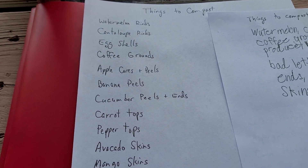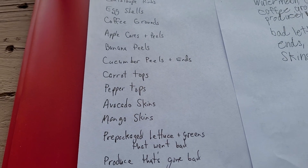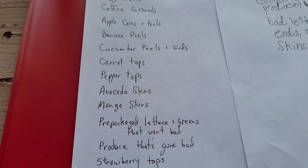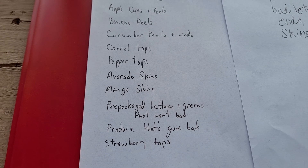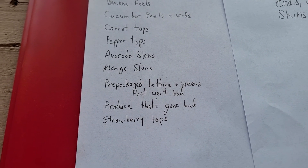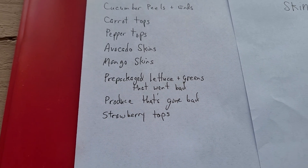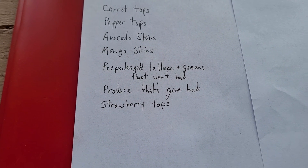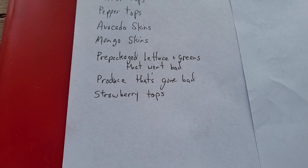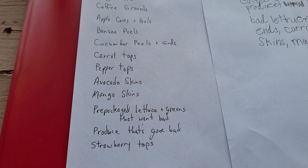She already knew: watermelon rinds, cantaloupe rinds, eggshells, used coffee grounds, apple cores and peels, banana peels, cucumber peels and ends, carrot tops, the tops of bell peppers you don't eat, avocado skins, mango skins, any pre-packaged lettuce and greens that go slimy before you eat them, any produce getting bad spots — apples, pears, things like that — and strawberry tops whenever you eat strawberries.